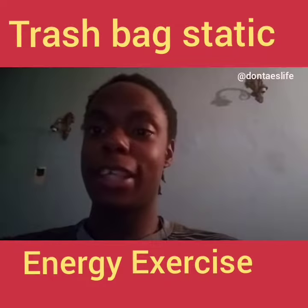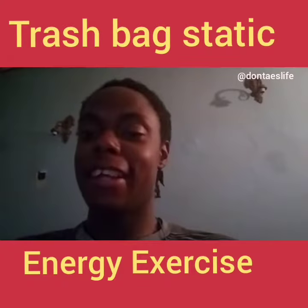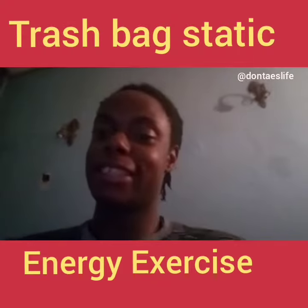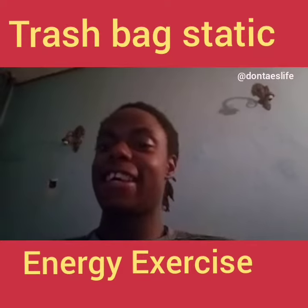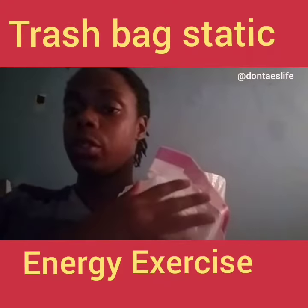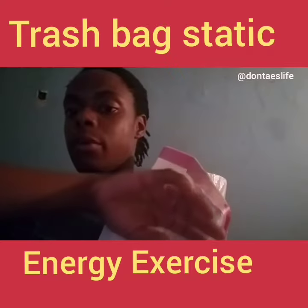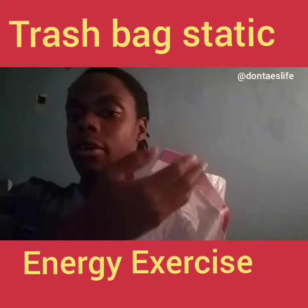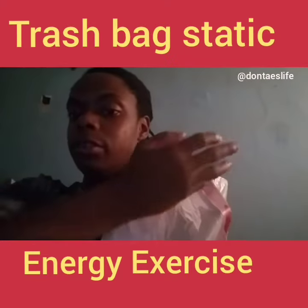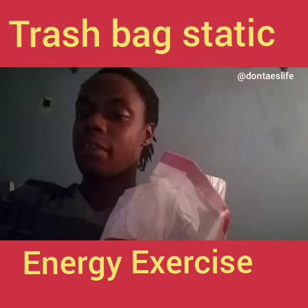This is going to be a trash bag static electricity energy exercise. Here it is right here. You can even move your hand around it and notice you already start to feel like static shocks around you, or just a magnetic flux.